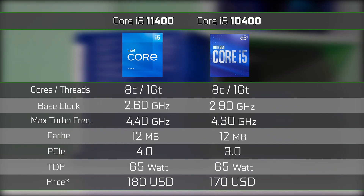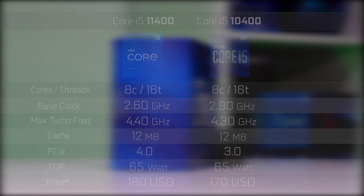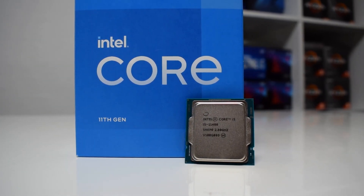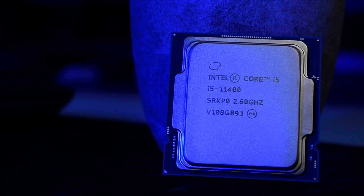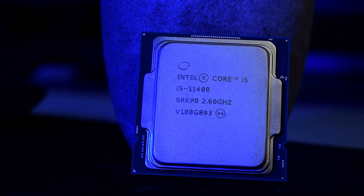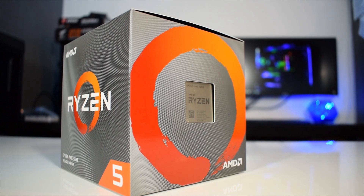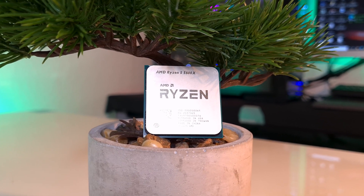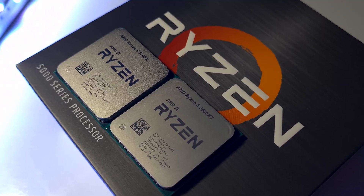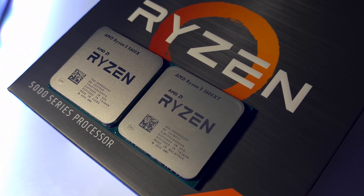The main difference is that it now supports PCI Express 4.0, using 20 lanes which you can make use of as long as you have a compatible motherboard. The i5-11400 costs about 180 US dollars, and you could also get the 11400F without integrated graphics for about 160 US dollars. As of today, you could get the Ryzen 5 3600 at about the same price, whereas the recently released Ryzen 5 5600X costs almost double, which may not be the best option in terms of price-to-performance ratio.